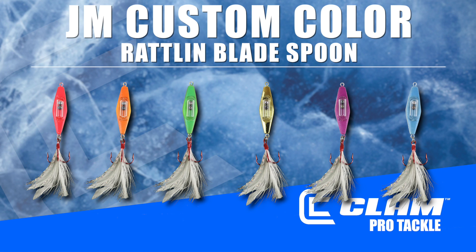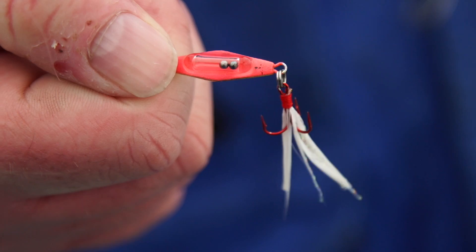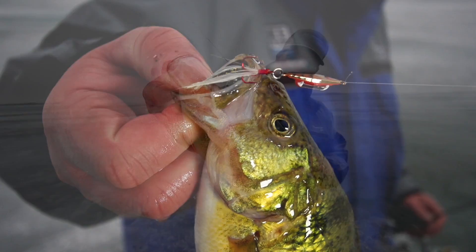The Jason Mitchell Series Rattlin' Blade Spoon comes in six metallic plated finishes paired with hot glow colors. The series also added a feathered tail with an oversized blood-red treble, which is ideal when rigging it with a minnow or Mackie minnow head.